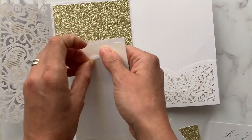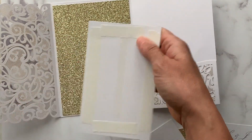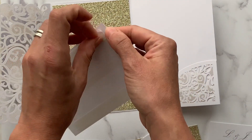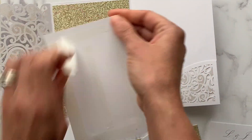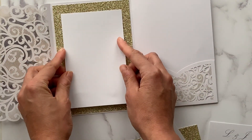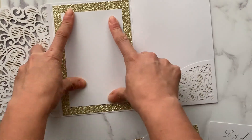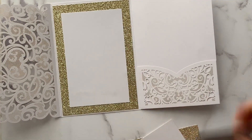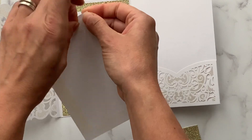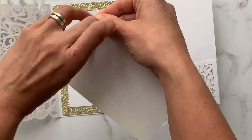All the size guides and downloadable templates are on our website. We're then adding another layer — again double-sided tape around the edges — and pressing that into place on top of the glitter card panel. We then have our printed invitation template which we're going to stick on top.